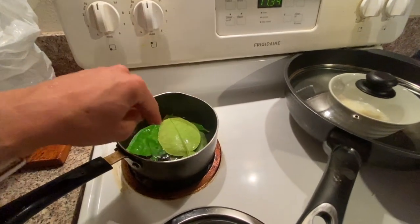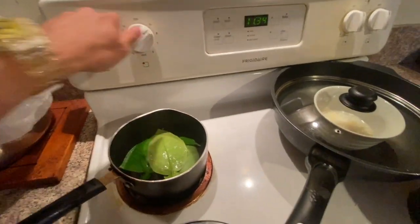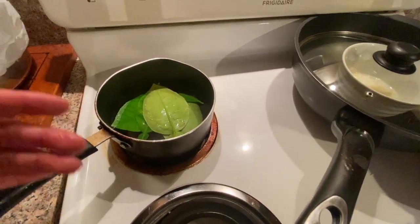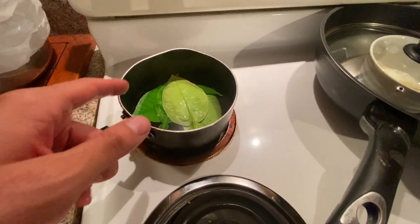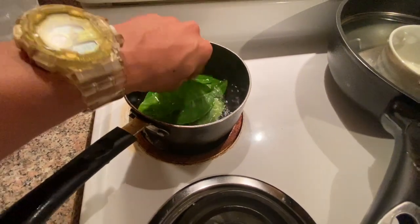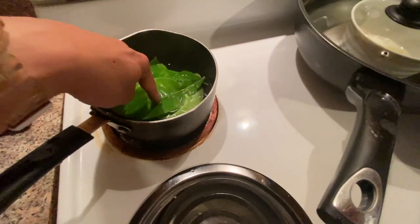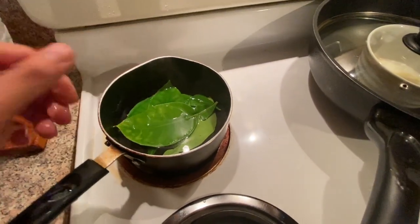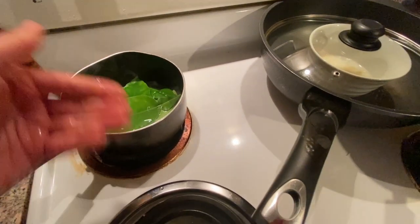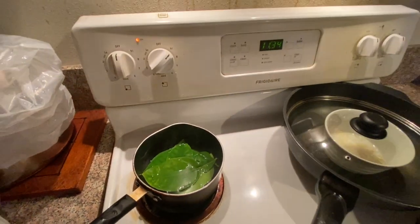Once I put some water in there, I'm just going to start it up. There's no specific amount of water — I put about two cups of water in here with about five or six leaves. You just want to let it boil first. The way you know it's ready is when the water is a little discolored yellow, kind of like a green tea, because that's how you know the elements have come out of the leaf already.